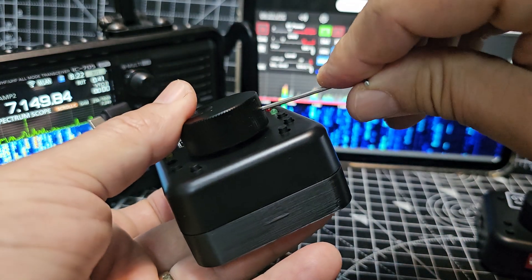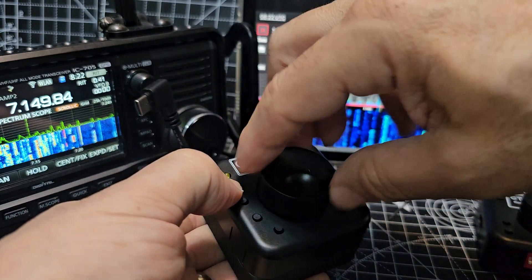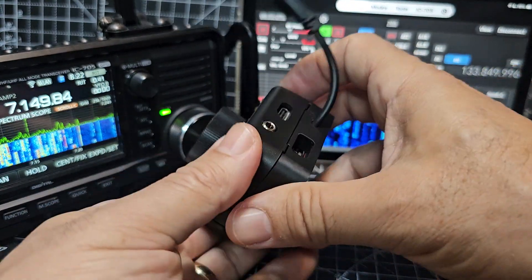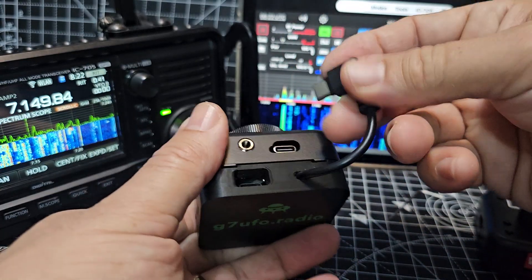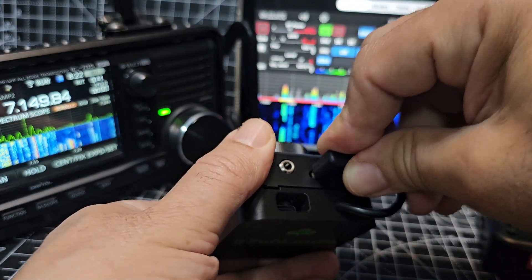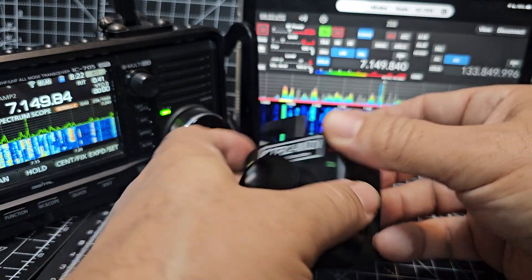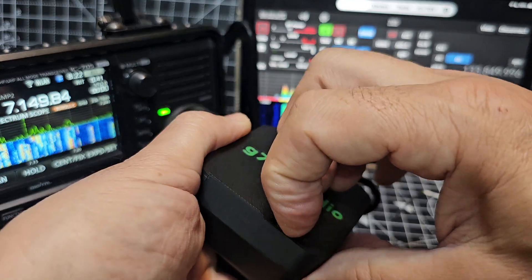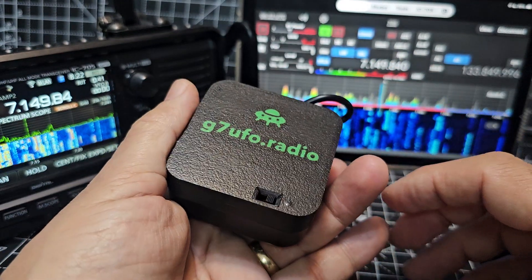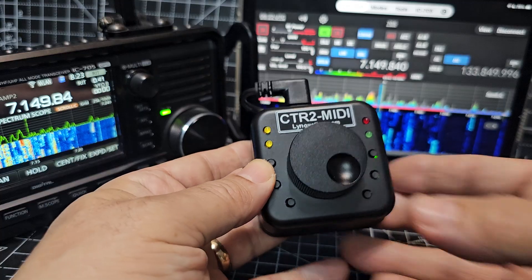That's a nice metal wheel. So now all we need to do is put the cable into here like so. We charge it here and turn the power connector on, and that's it.